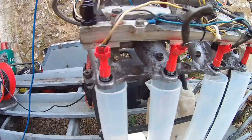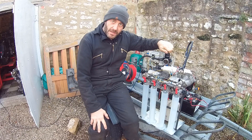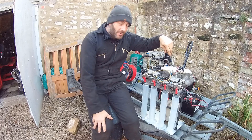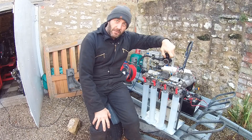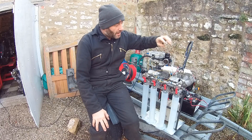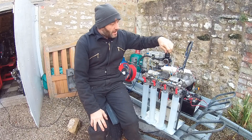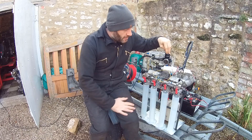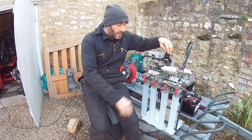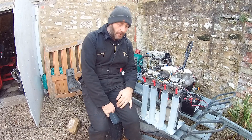We've got it into a cheap Chinese fuel regulator set at 43 psi. The only thing to note is that when we first bought this regulator it wouldn't go below 60 psi because it had the wrong spring from the factory, so we modified the spring — cut a coil off — and now we can set it. That returns back into the tank, and this is the fuel feed to the fuel rail, giving us 43 psi on the fuel rail.